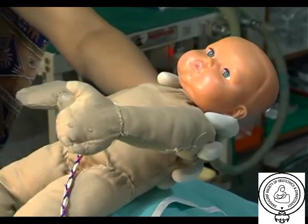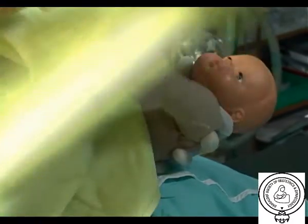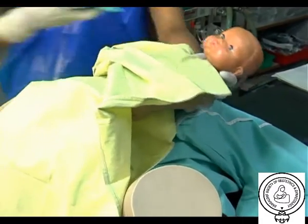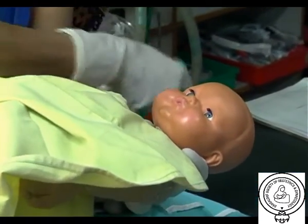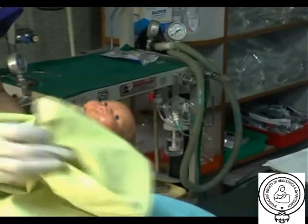The mnemonic for shoulder dystocia management is ALARMER. A is ask for help. L is lift the buttocks. A is for anterior disimpaction of the shoulder — suprapubic done by the assistant and vaginal done by the person conducting the delivery. R is for rotation of the posterior shoulder. M is for manual removal of the posterior arm. E is episiotomy if required. R is for rollover.